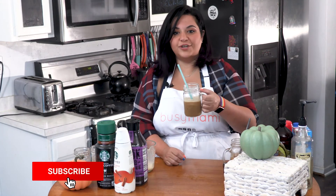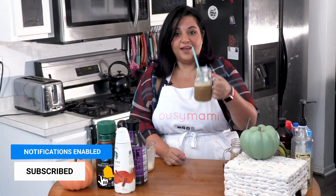Keto Pumpkin Cold Brew. It is keto friendly, sugar free, and it tastes like pumpkin. And it's not $8. It's delicious.